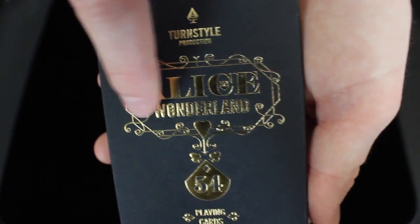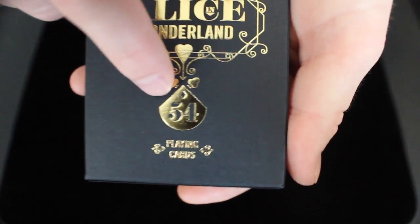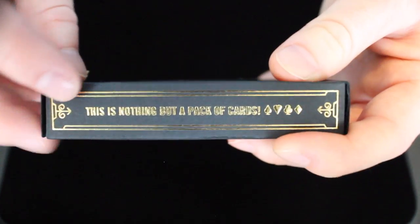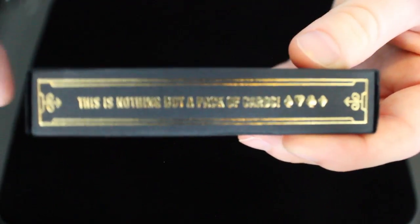It says Alice in Wonderland, and there's a nice little ornamental design. At the bottom, it says 54, including the 54 playing cards that are in the deck, and then it says Playing Cards. On the side, it says this is nothing but a deck of cards, featuring all the suits with a nice border.